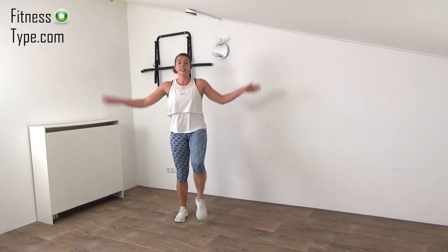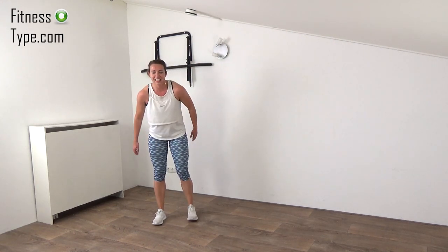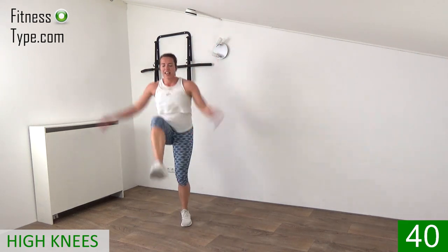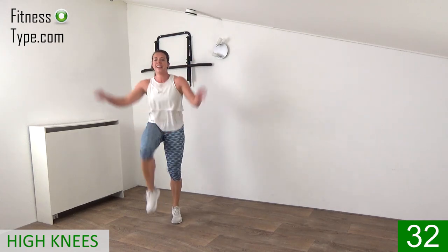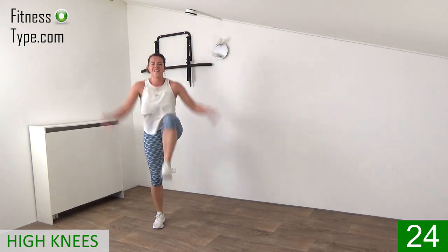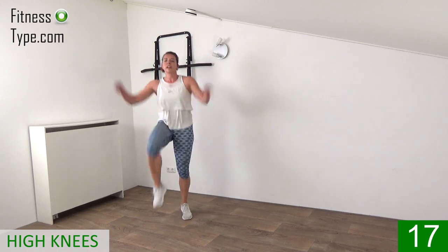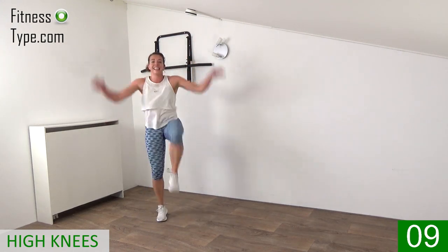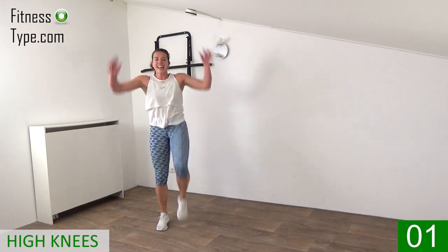Now over to the knee lifts with the taps under. Arms going all the way up, then coming together. Arms up and go — lifting, bring the knees up towards your chest, upper body straight up, and bring those arms down and up. Work those arms, keep that heart rate up. 20 seconds left, keep your upper body straight up, you can do it. Arms up, down, up, down — 10 seconds, almost there, keep going. Lift those knees up a little bit higher, and that's it. Great job.